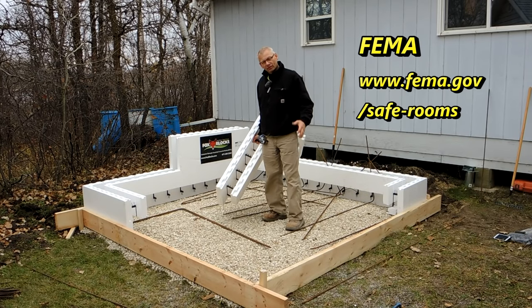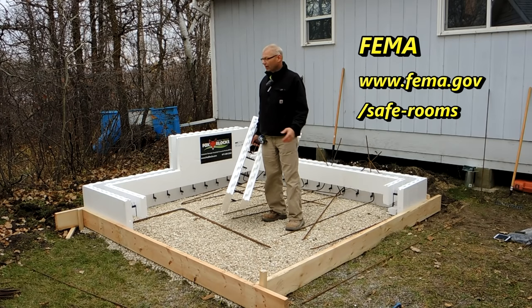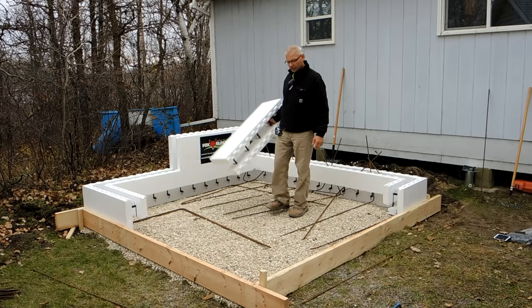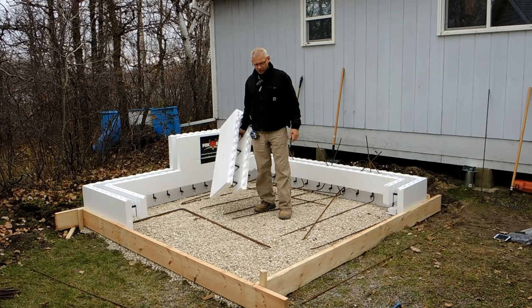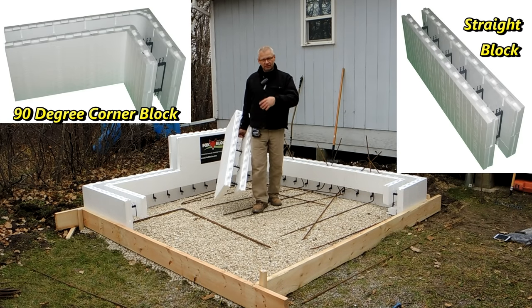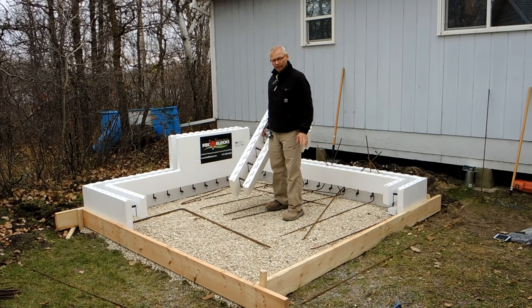We're doing a FEMA shelter for tornadoes, storms, whatever. We're right on a lake here. They have had tornadoes come through here, so we're going to build a tornado shelter for them using the Fox Blocks. What we're doing, very simply, is a 90-degree corner, a straight block, another 90-degree corner. That's the size of the building — it's just going to be a square building.